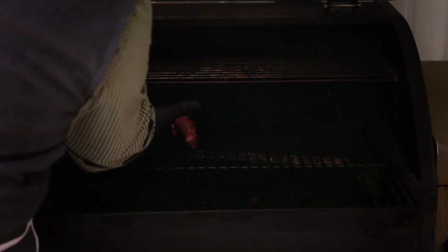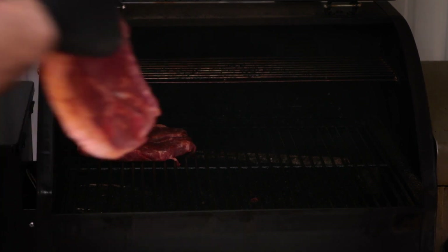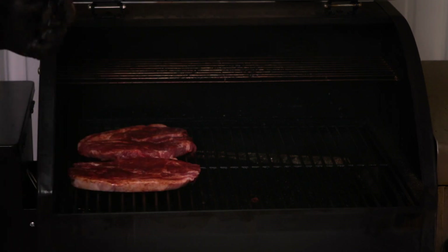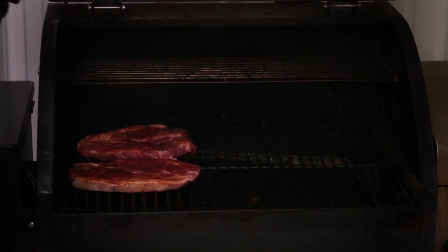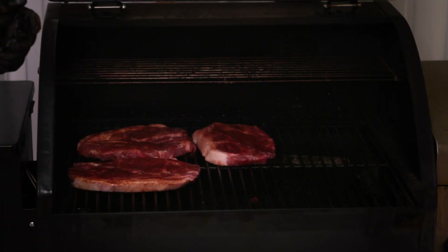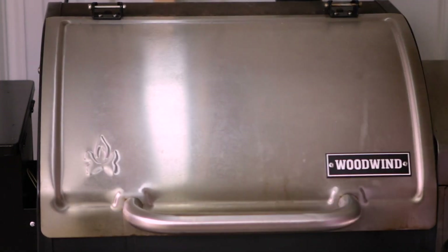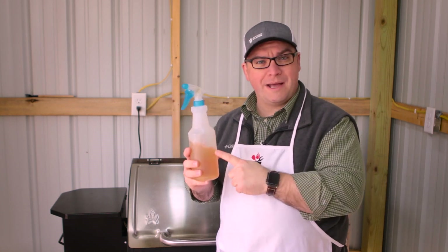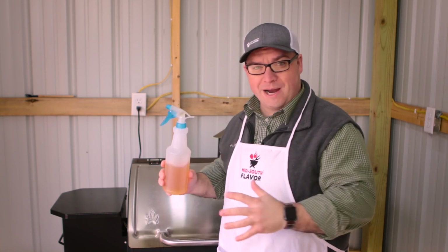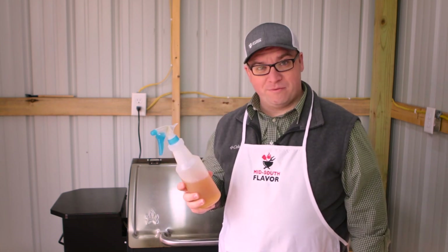Let's get these steaks onto the grill. The steaks are on the grill — we're going to come back in about an hour and spritz it down. I think we're going to let these go for two hours, then we'll probably wrap them in foil.